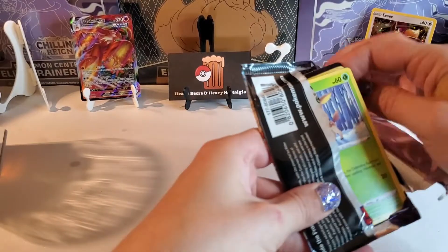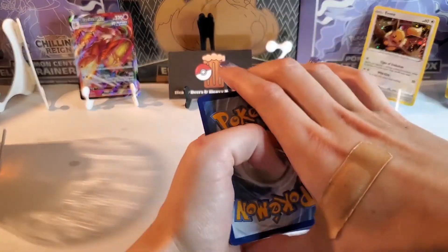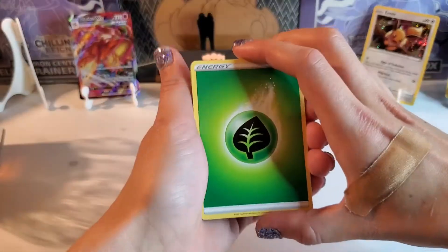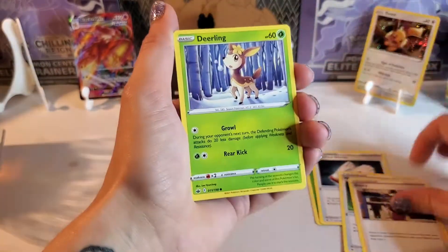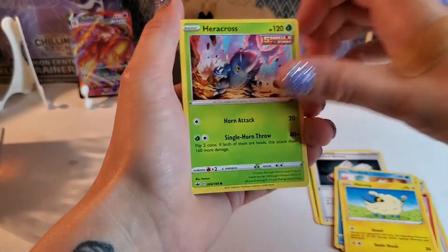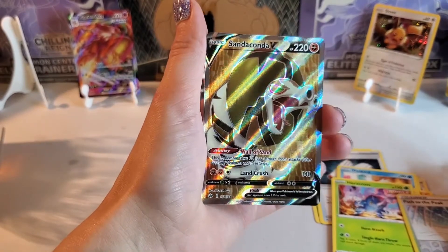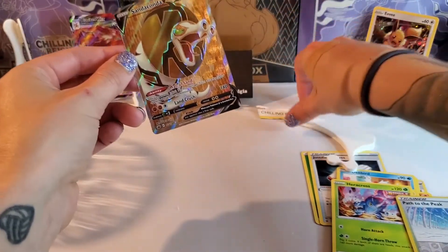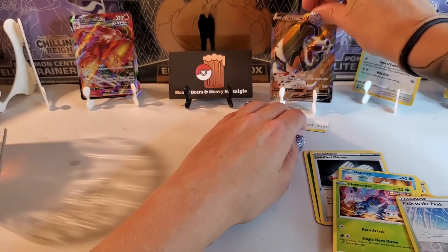Uh oh — another resealed one? Yeah, maybe. Definitely another green card I'm guessing. Another grass. Fire resistant gloves. Weeding gloves — I got all the gloves today. Deerling. Delibird — love the Delibird so much. Bellossom. Heracross. Path to the Peak. Come on — last pack. Ooh, okay. Flart! Nice. Flart for Flart Friday coming up. Sweet deal. It's not an alternate art but it is a Flart — as you drop it face down and instantly PSA 6.